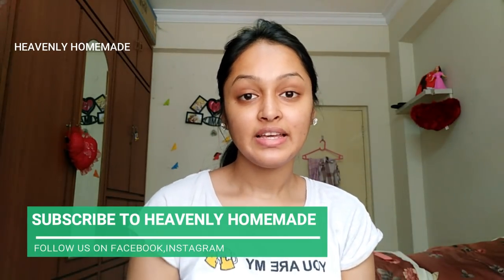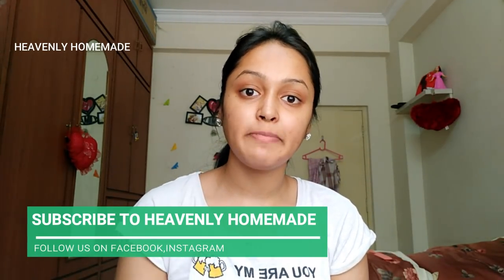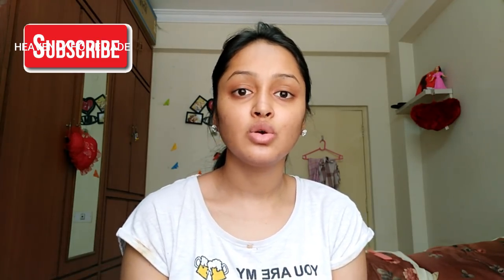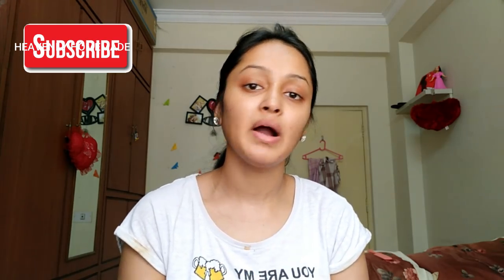Hi, welcome to my channel. I will show you a nice face pack today. This face pack is very easy. It will glow instantly, brightens and lightens. I will use it for reasons. It is very easy. I will prepare my face pack with just two ingredients. Let's get into the video.